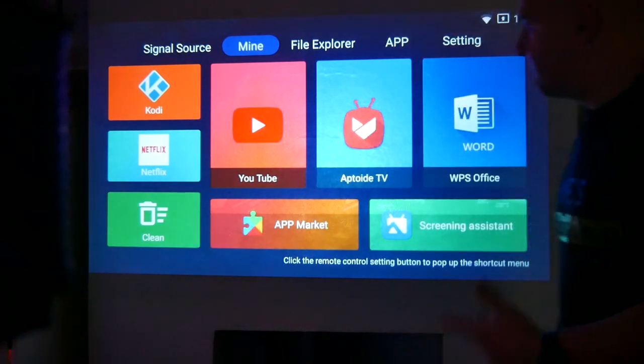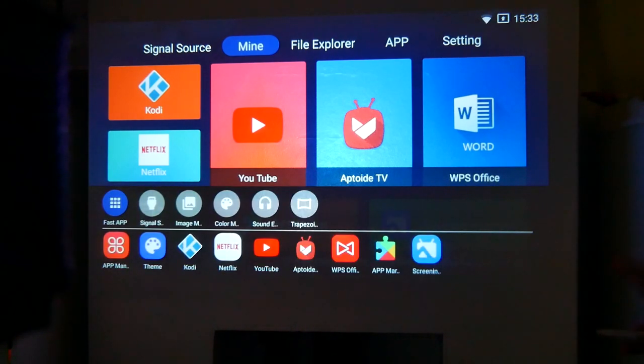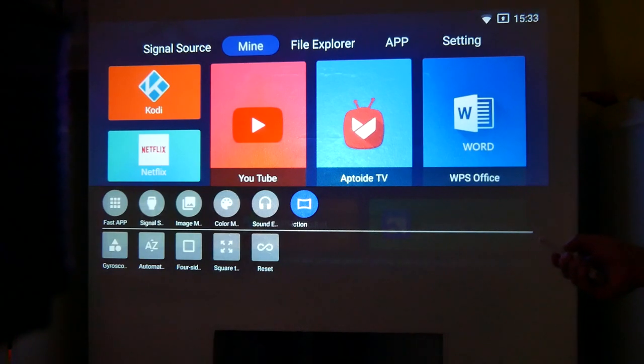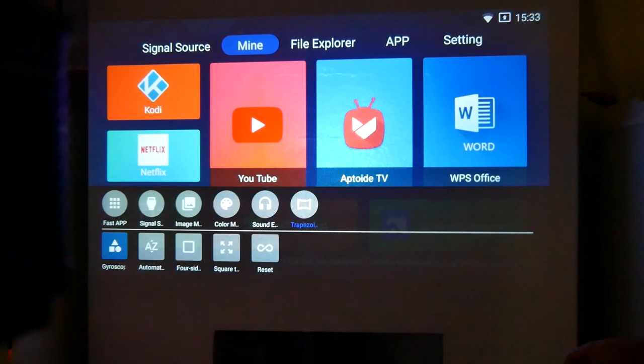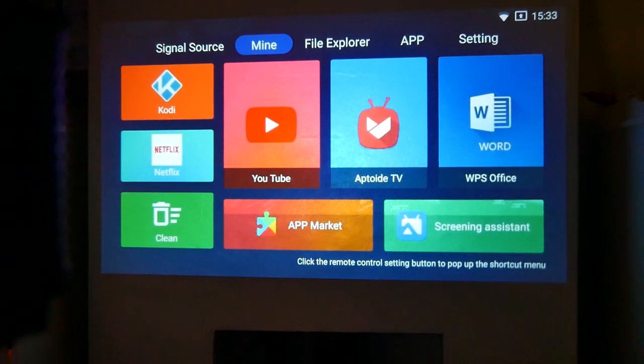Now I'll black out the room a little bit more. It's a really nice vivid display. Pressing the menu button brings up options at the bottom, as you would with an Android device — fast app, signal source, image setup with standard, warm, and custom modes, sound effects, and trapezoid adjustment. One thing I noticed is when you go into the trapezoid adjustment there's actually a built-in gyroscope — press OK and the gyro calibrates, so it actually self-levels, which is very cool.